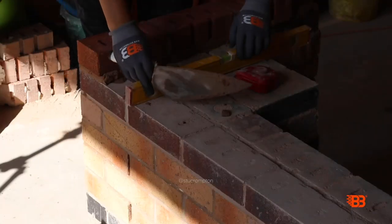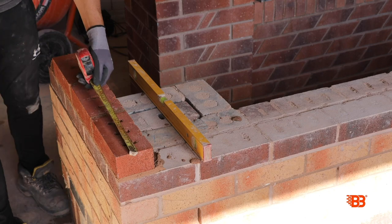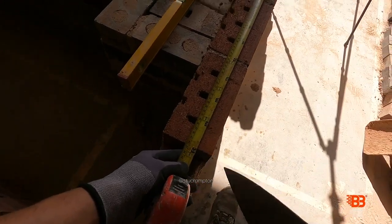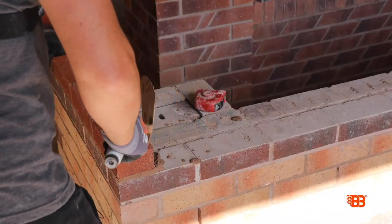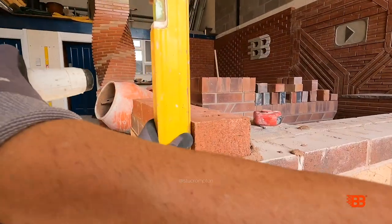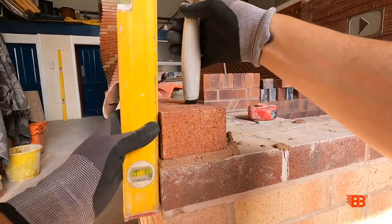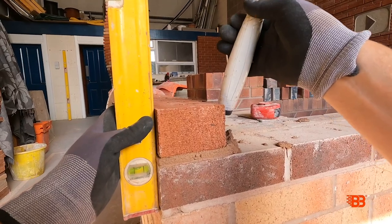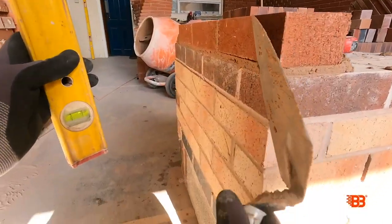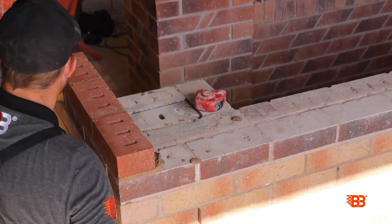Let's check our brick length again — this is our last brick on the course, so we can range it after that. That's perfect — three bricks, 665. We want to check our range now, so I'm going to come from this bottom brick here and check our range. What's going over a bit — that's good. Point A reference sorted.